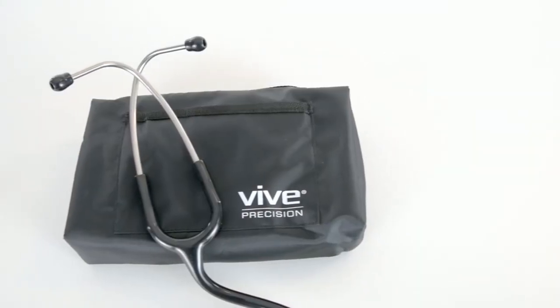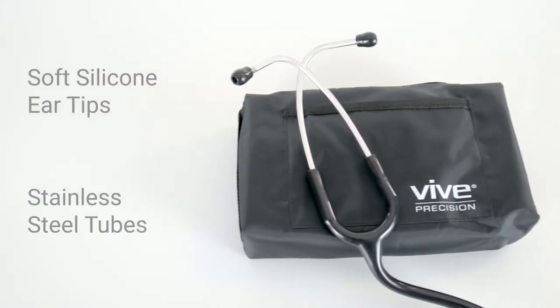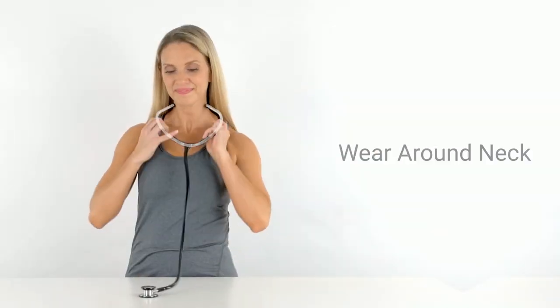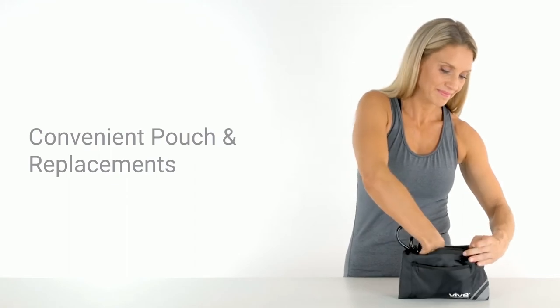The single-lumen design features soft silicone ear tips and stainless steel tubes that reduce ambient noise, ensuring sound clarity. Dual non-chill rings provide a comfortable experience for patients. Wear around your neck or store in the convenient carrying pouch along with the replacement diaphragm and ear tips.